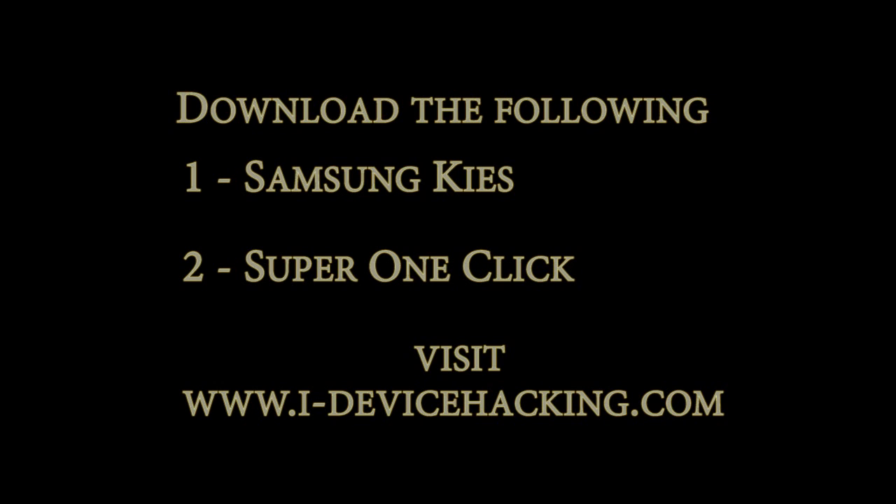Let's do this. Step 1, download the Samsung Key Mini. This will install the device drivers on your PC. These drivers are needed to perform this hack.